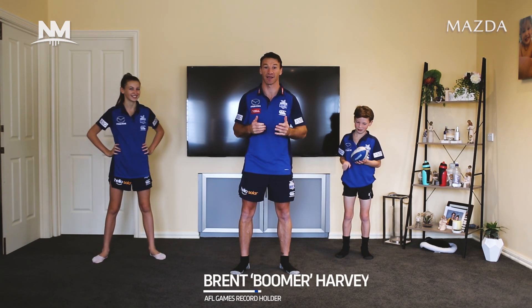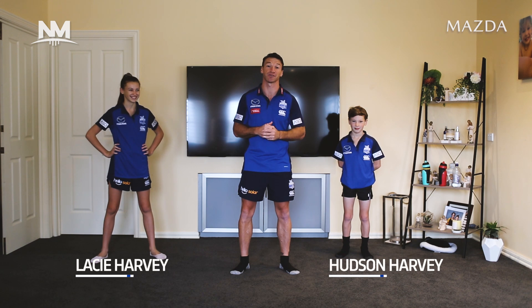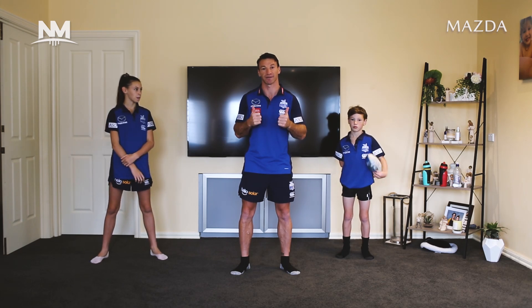G'day guys, Boomer here. Just want to introduce you to our new initiative Huddle Up. It's a 15 minute workout every morning. You can jump online and follow us. I do have my children here with me who will be joining in — I certainly encourage you to have your children there as well. It's going to be a fantastic little workout. I also want to say a massive shout out to Mazda for jumping on board.